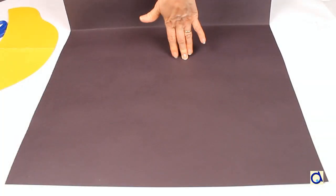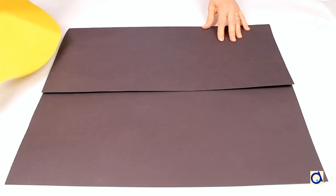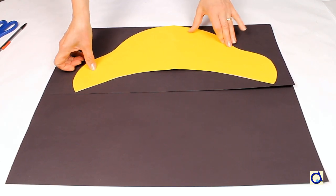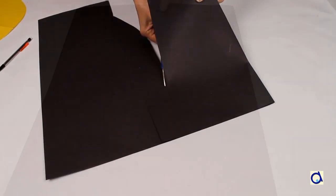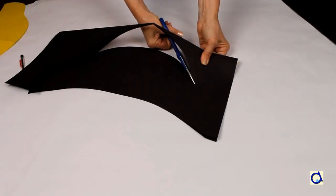Take a sheet of black bristol board and fold it in half. Create your own pattern for the hat or use the pattern found in the free document. Place the pattern on the two layers of bristol board and trace the outline of the pattern. Cut the two layers of bristol paper to obtain the front and the back of the hat.